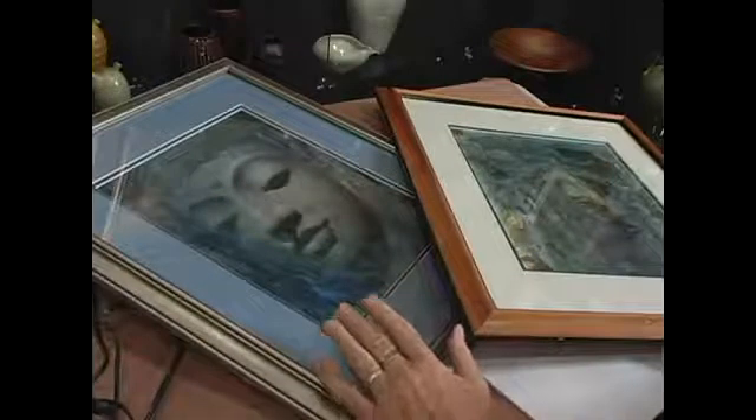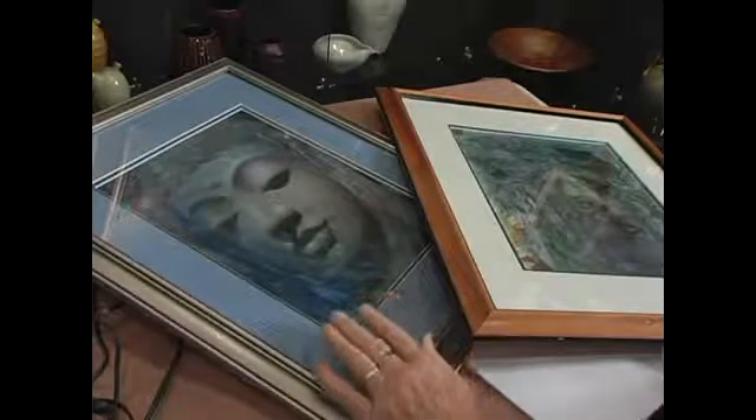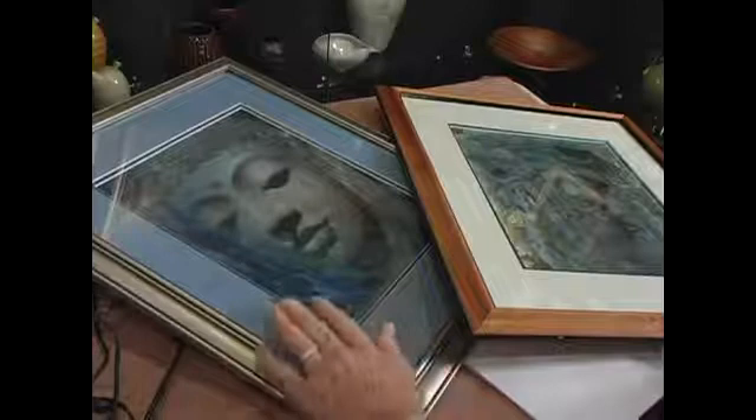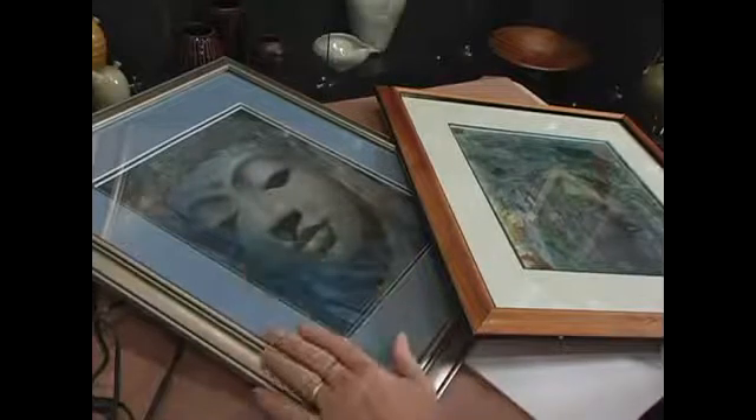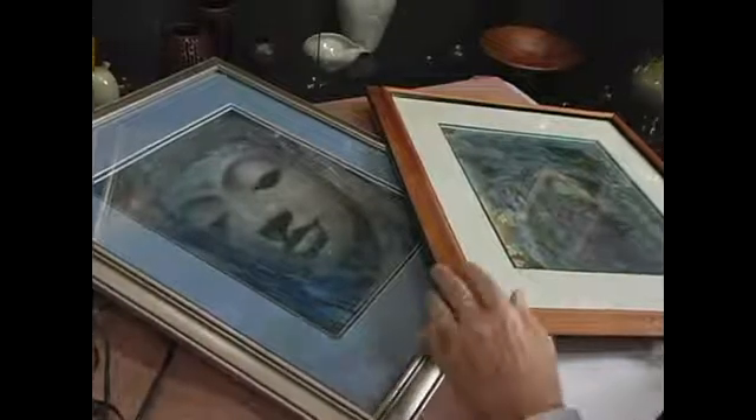I always put transparent wax down first. That gives a nice surface and protects the image, and then you can apply other wax on top. It just creates a wonderful soft effect even though you are not using a lot of wax.